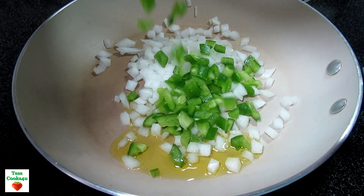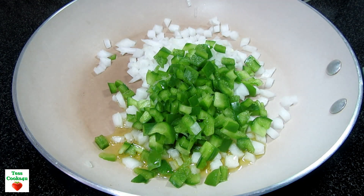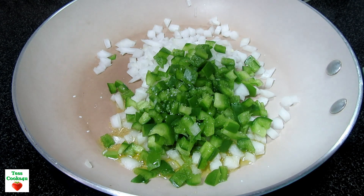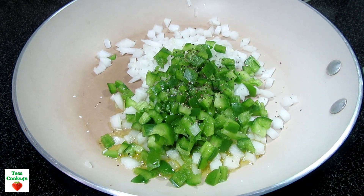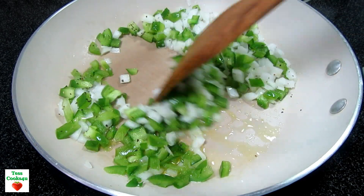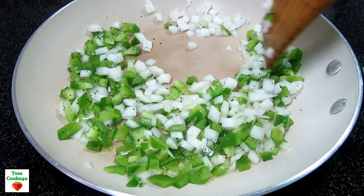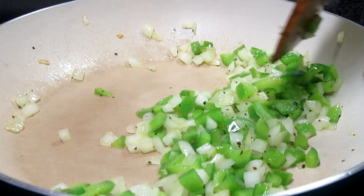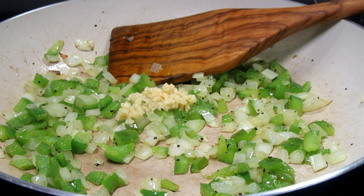In my skillet on medium heat I'm adding in about a tablespoon of oil and a half a cup each of finely diced onions and bell peppers. Adding a little salt and black pepper, cooking and stirring for three to four minutes or until the veggies soften. Now I'm adding in two cloves of minced garlic, cooking and stirring for another minute.